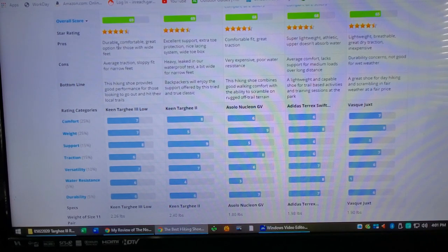Looks like their pros are that they're durable, comfortable, and a great option for wide feet. Looks like the con is average traction and a sloppy fit for narrow feet. Well, being a wider fit shoe, that's a little more comfortable. Sloppy fit for somebody with narrow feet — that's understandable.